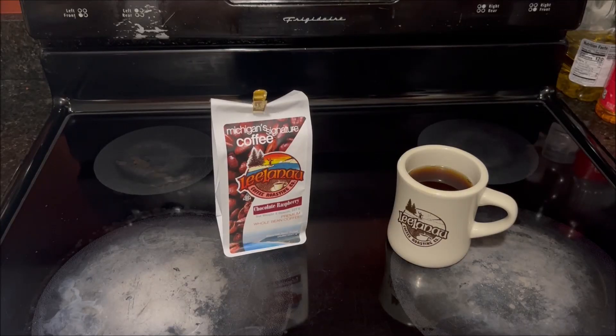I didn't even talk about the chocolate taste in this chocolate raspberry coffee. This reminds me of their Chocolate Cherry Festival coffee — when I reviewed that I had a hard time smelling and tasting the chocolate, and I'm getting the same thing here. I'm not calling it bad coffee at all, it's smooth and I would order it again, but where's the chocolate? Individual results may vary — you might detect it. I'll include a link to Leelanau Coffee Roasting Company in the description, and a link to the coffee reviews playlist.